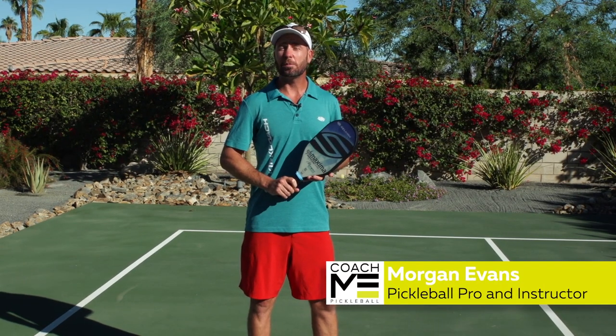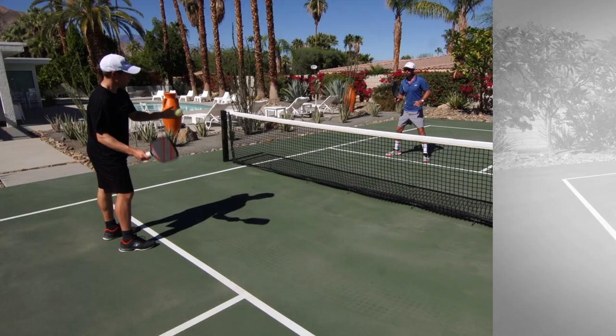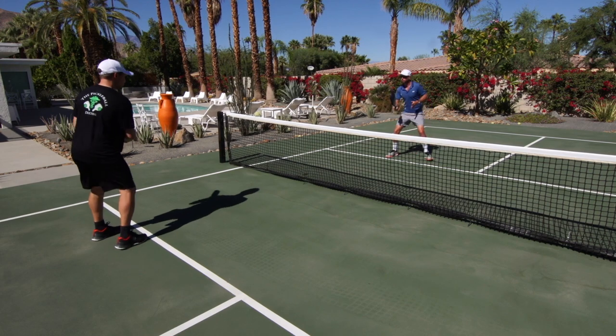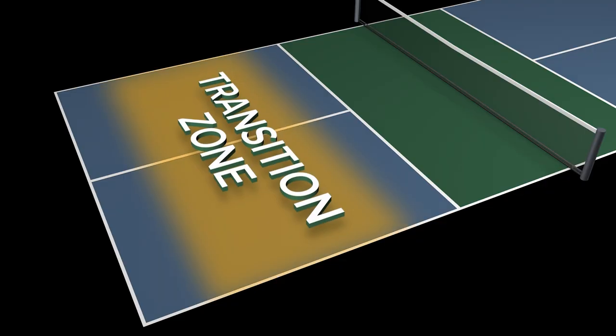I've been fortunate enough to work with some of the great teachers of this game. One such teacher is Steve Dawson, who introduced me to a fantastic drill to help with your mid-court game. The drill is called One Step Back, and it provides players with some easy progressions to master one of the most difficult areas of the court — the transition zone.